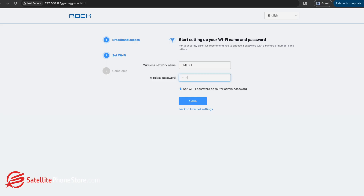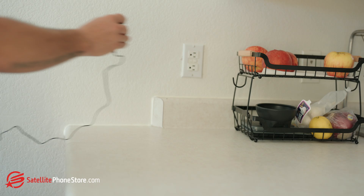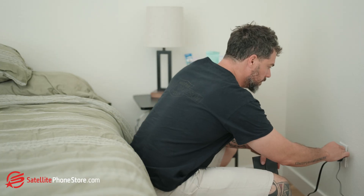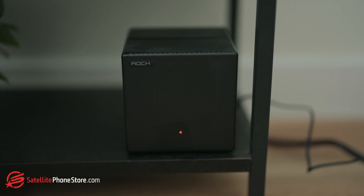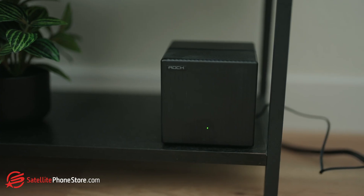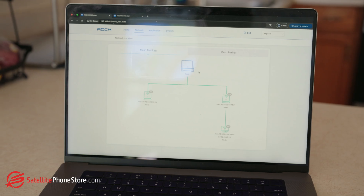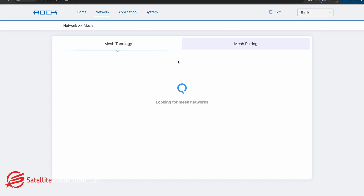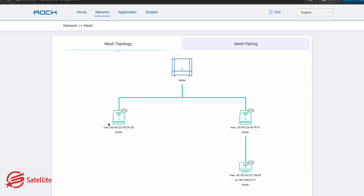Make sure your admin password is something secure. After the main router is set up, plug in your additional mesh nodes in different areas of your home. Power them on and wait for the indicator light to sync — they should automatically connect to the main router. If they don't, log back into the router's control panel, go to the mesh or network settings, and manually add them.